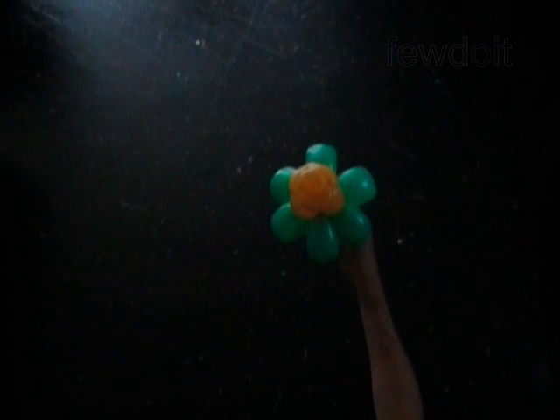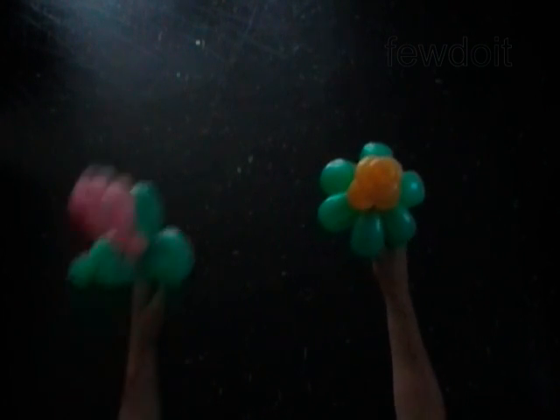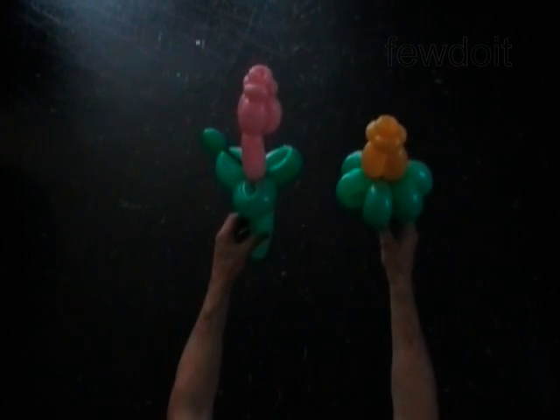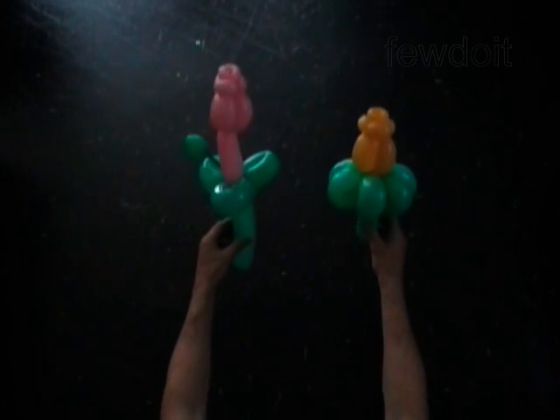Congratulations! We have made the flower. This flower looks like a blossom of a rose. Well, at least that is what I was told it looks like.